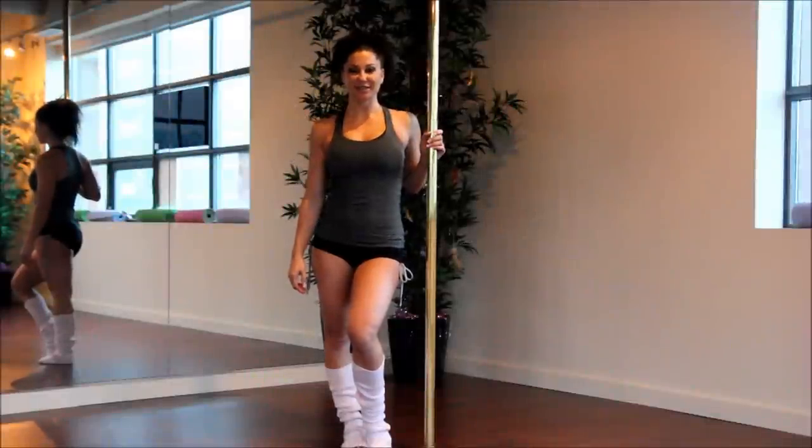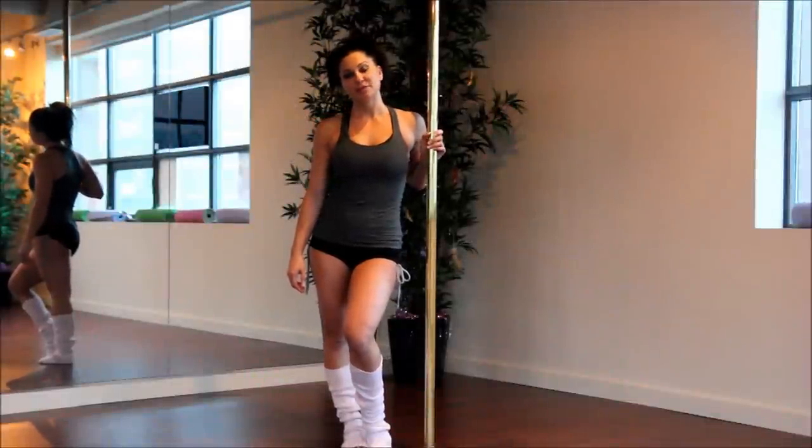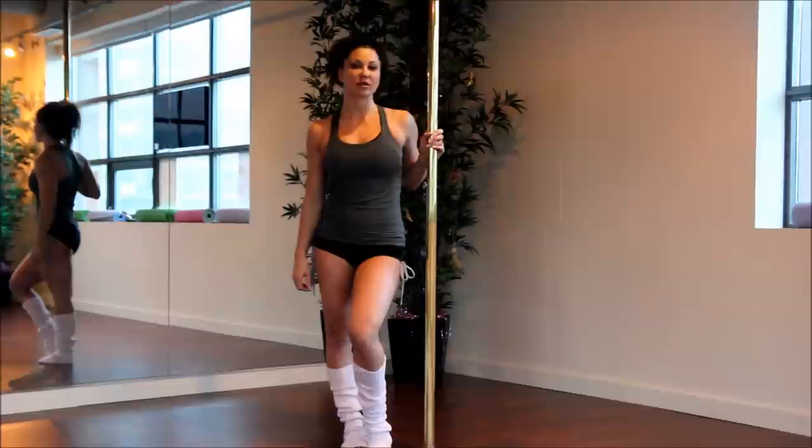Hello, my name is Elizabeth from News Fitness TV. Today I'm going to show you some conditioning exercises for your abdominals that you can do on the pole.